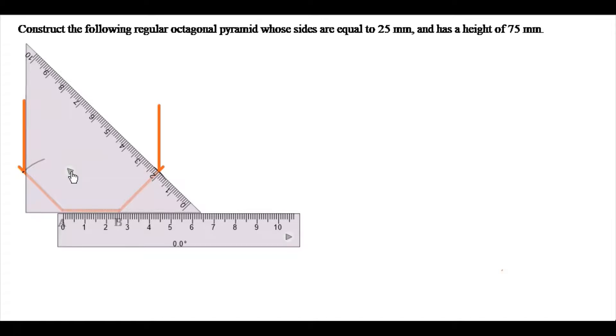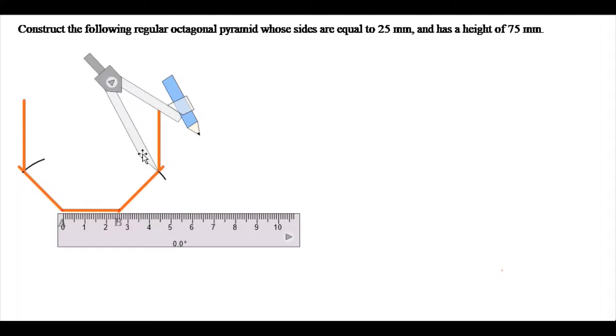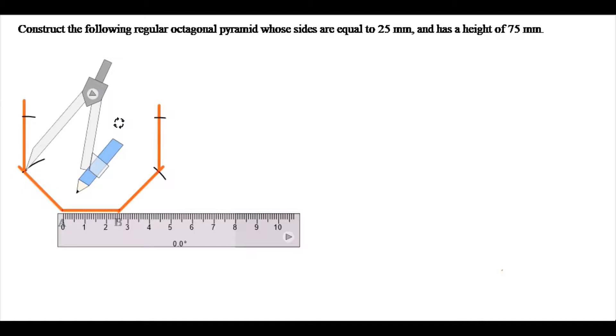I need to give the length to these two sides. Remember that we are using the length AB, and the compass is already set to AB. I will move my compass to this arc here and strike an arc. I will then move my compass to the other arc and strike another arc. This gives me my next two sides of my octagon.